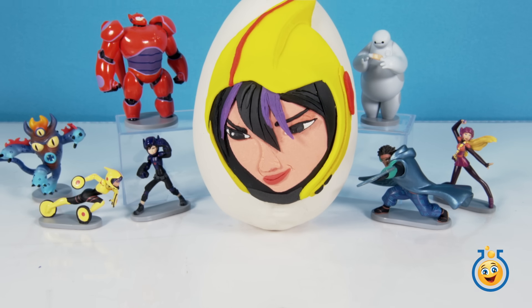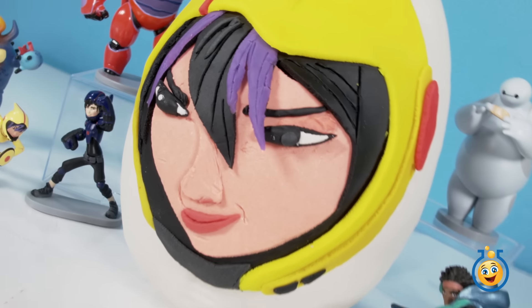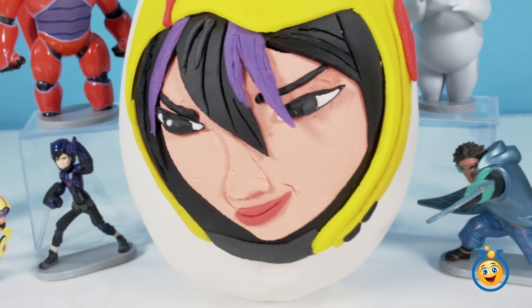Hey guys, welcome back to Toy Lab TV. I'm Aaron, and today we're going to be opening up this Big Hero 6 Go-Go Tamago giant Play-Doh surprise egg.